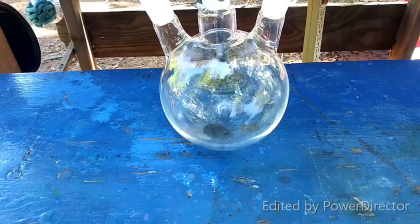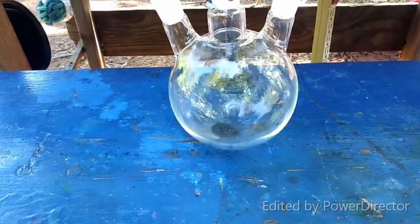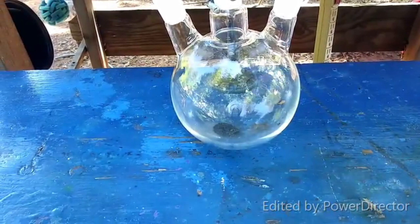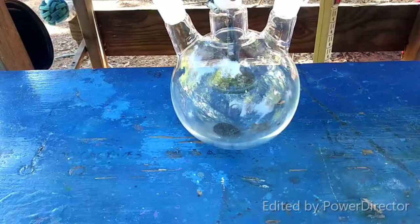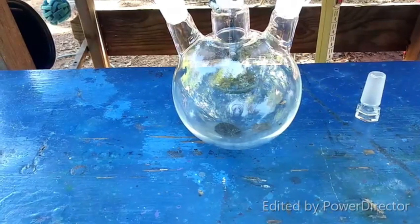The reason this is in such a big container is because I don't know if it's going to splatter all over the place or not. Not knowing that, I figured this would just be a safer way to go. When there's a lot of unknowns, proceed with caution.